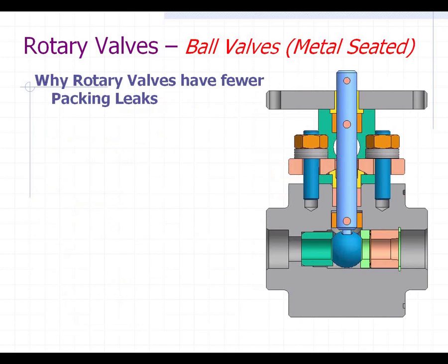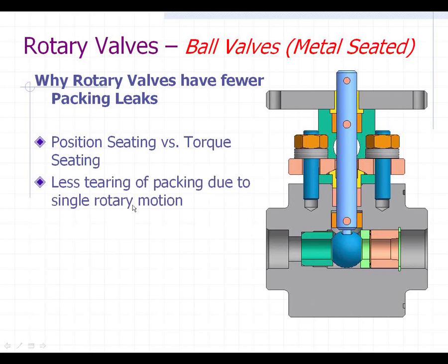Regarding why linear valves have a lot of stem leakage issues, rotary valves have fewer packing leaks. The reason is position seating versus torque seating — you don't crank down on a rotary valve. You just turn the valve until the ball is closed; it's closed by position, not squeezed in with more torque. There's less tearing in the packing because it's a single rotary motion — the stem is not rising in and out of the packing gland. There's also more consistent thermal expansion of the stem since it's not changing temperatures by moving in and out of the media.